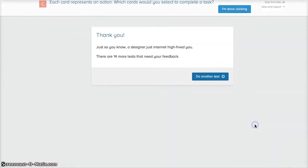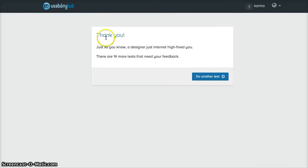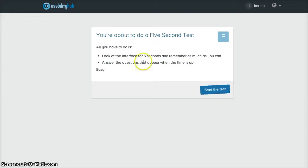After completing it, the site says 'a designer just internet high-fived you' — they keep it fun. There are 14 more tests that need feedback. I finished the first test and earned one karma point. Now we're about to do a five-second test.